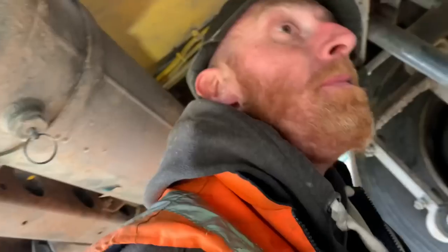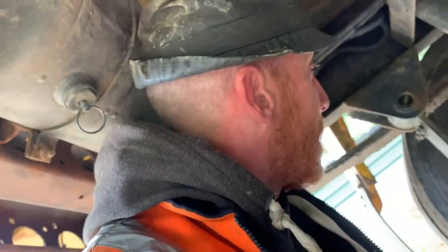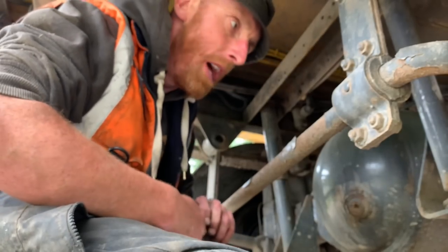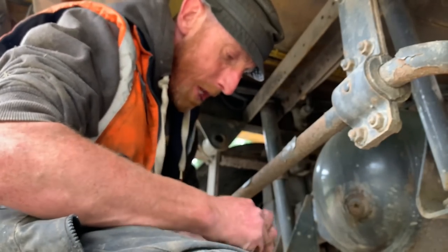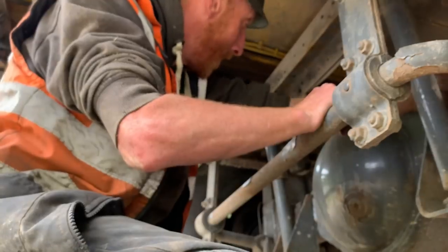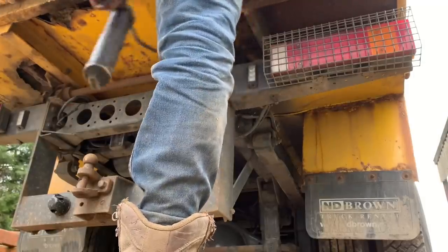I thought it might be bunged but it's not. She wants a hub seal on her end, doesn't she? Tastes like diff oil that does, for some reason. I wonder why, Chris - I wonder why. Stillage.